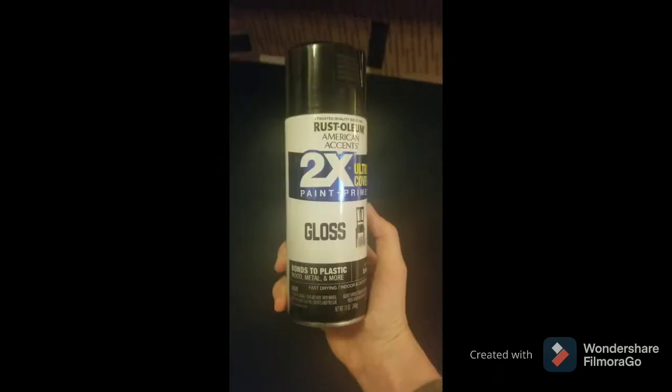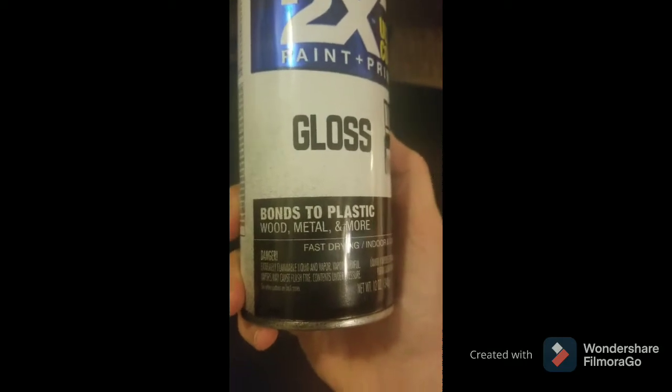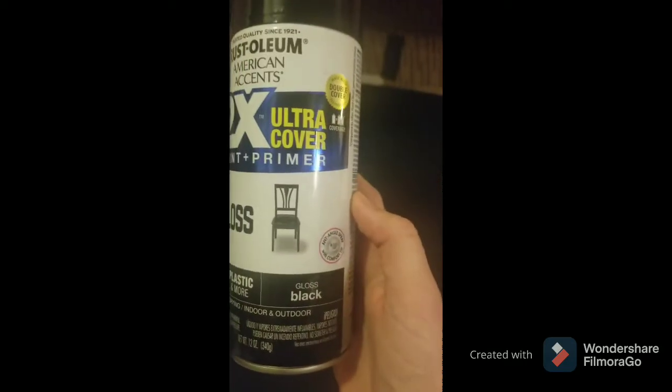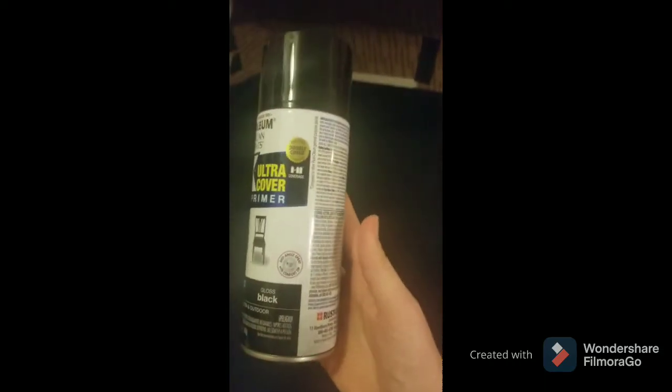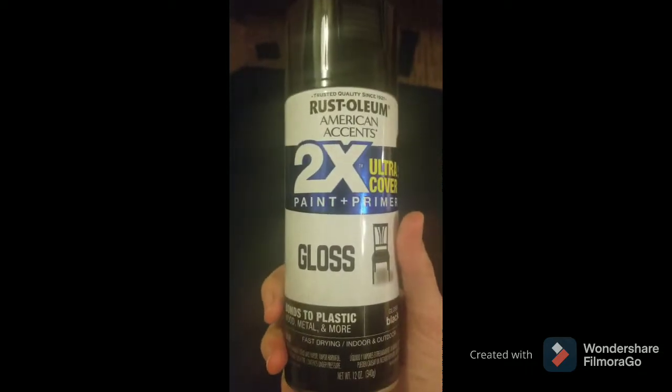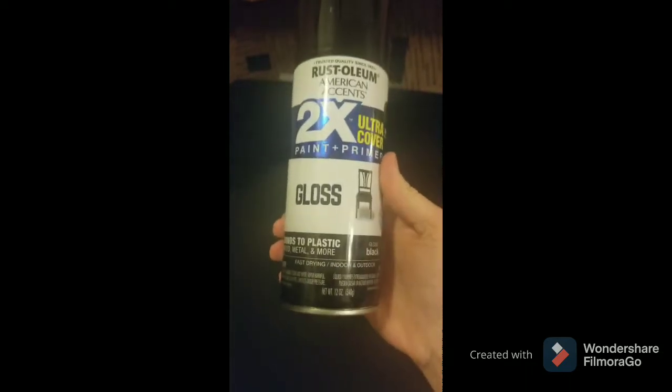I've got everything covered — my sink is covered, I've got blankets on my cabinets to make sure I'm not painting stuff I'm not supposed to be, and even my stove and oven are covered. Everything's boarded up so we should be safe. This is the spray I'm using — it's a gloss that goes on wood, metal, and more, so hopefully it'll stick easily to my countertops. This is going to give it that nice shiny look, and then we'll go back and give it the marble look.